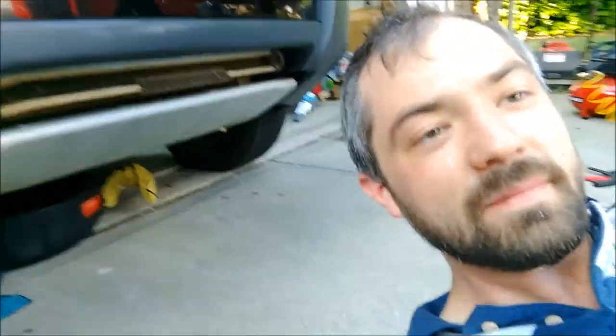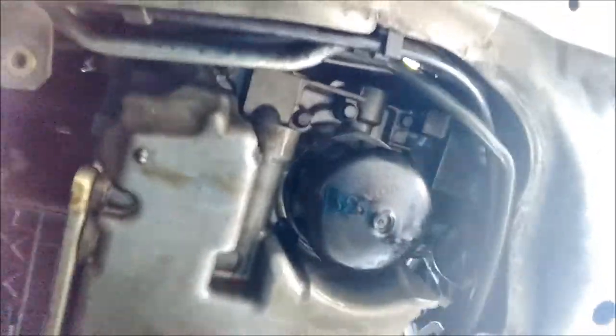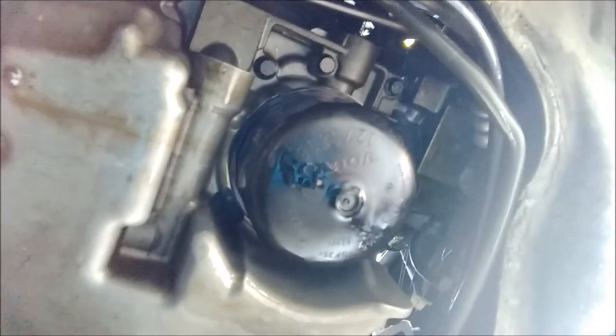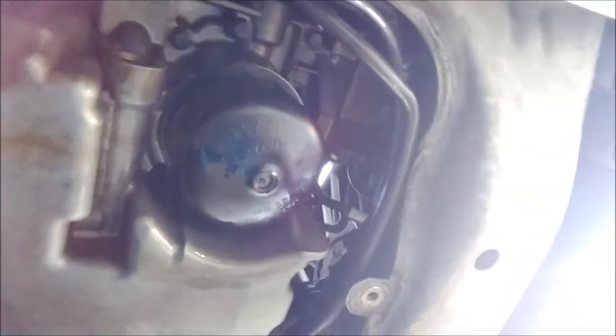We've been trying to get the oil filter off for about an hour now — can't get it off at all. Not a good design. We've tried rope, we've tried wrenches, we've tried oil filter removers, but none of it's doing anything. We just put some PB Blaster on it to try and loosen it up, but as you can tell there's no nut socket on the bottom and there's no room to grip it with the engine right there. Very, very difficult.